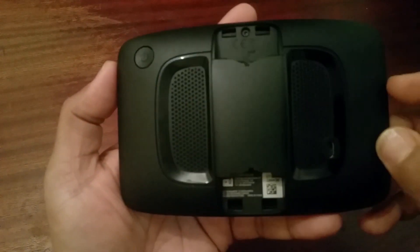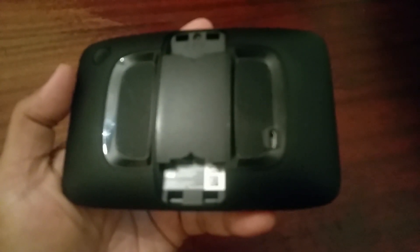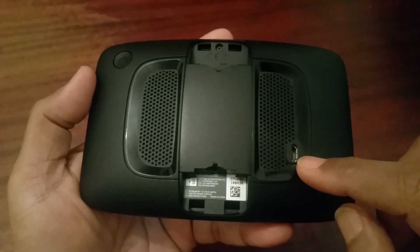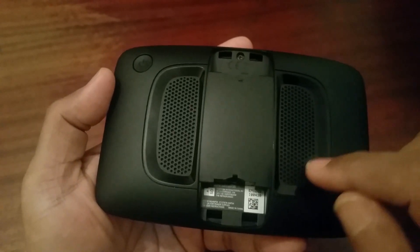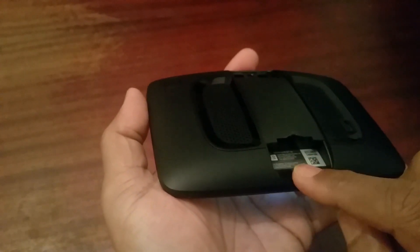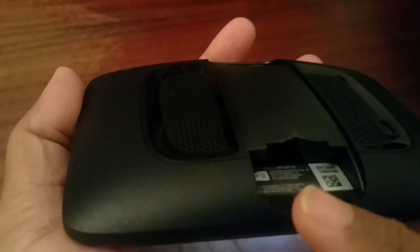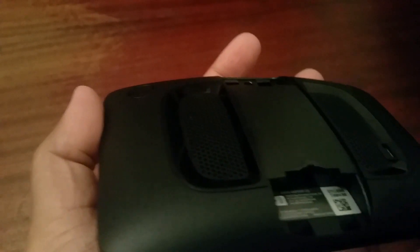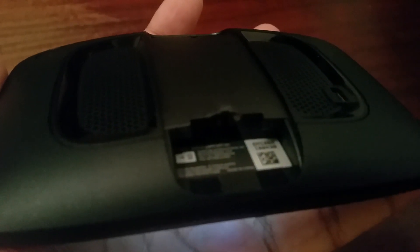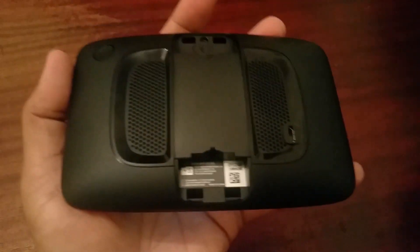At the back of this machine you have two speakers — one here, one there — and you have the on/off button here and your power slot here. And if I get close up, you can see the SD card slot down here for extra memory, in case you want to expand your storage.